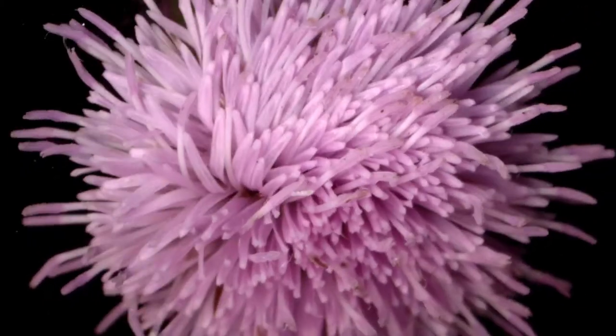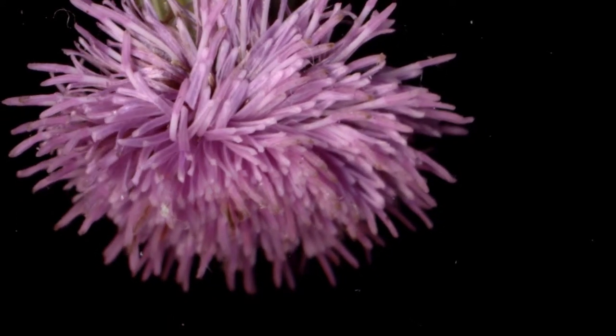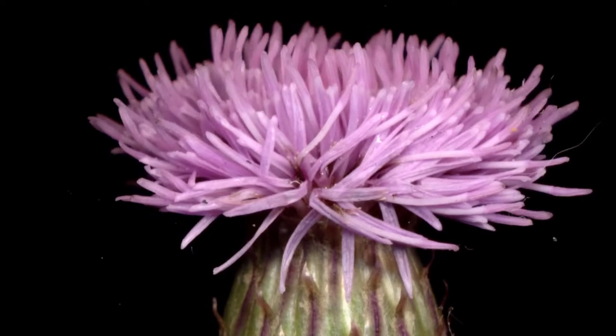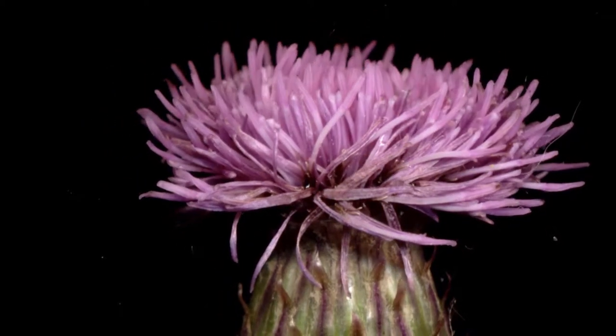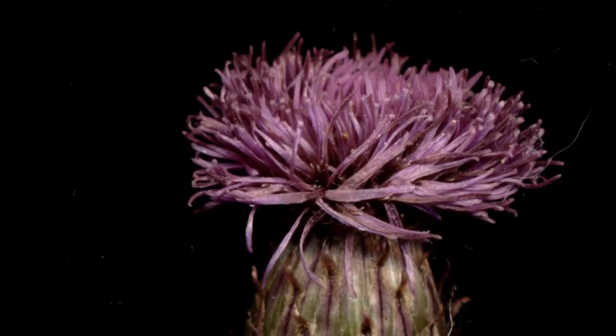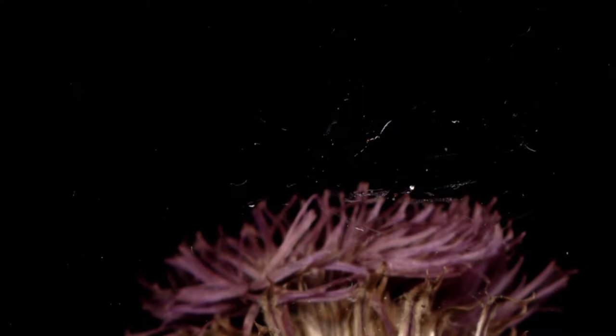At first I scanned the creeping thistle's beautiful pink flowers and its fascinating seed heads individually. The vibrancy of the many pink florets stands out against the cosmic black backdrop created by the scanner. I love how they suddenly waver before desiccating and being pulled downwards. What happens next is remarkable, and shows how a specimen will perform in different manners depending on when it's picked.